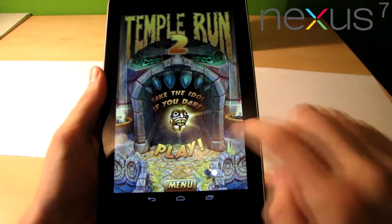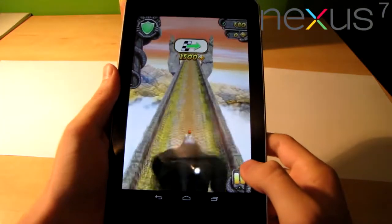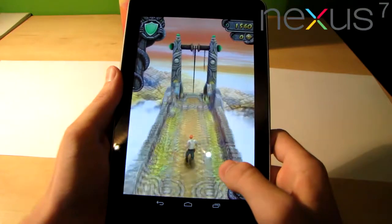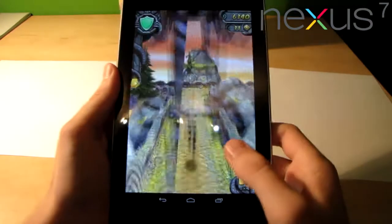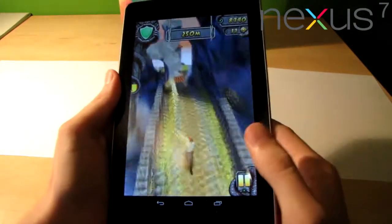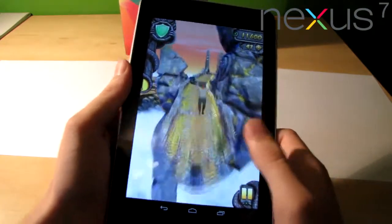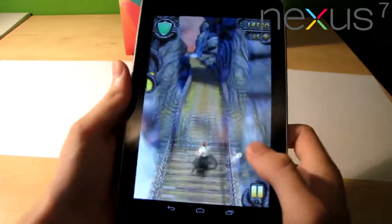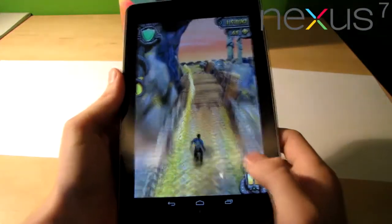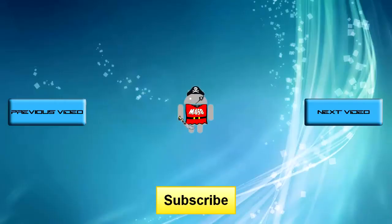Moving on to Temple Run. I am amazed by this game — it's very addictive. You always try to beat your own record. It also works excellent on this tablet. I am amazed by this device.